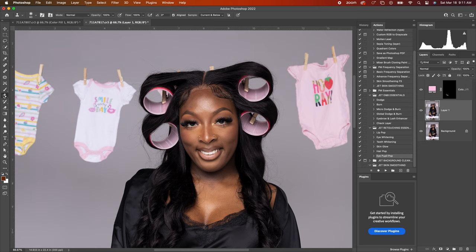We're gonna go ahead and get started. I'm using the Clone Stamp tool. When I use the Clone Stamp tool, I want to sample from the area that I'm trying to replace the flyaways with, so I'm sampling from here and just dragging across the flyaways.